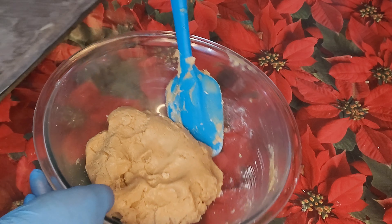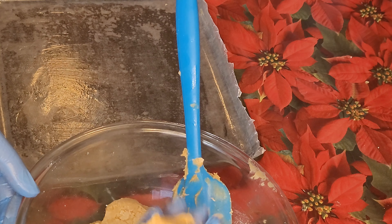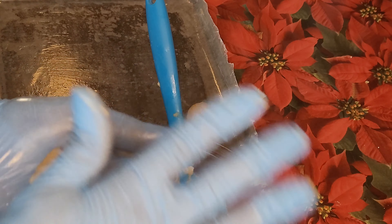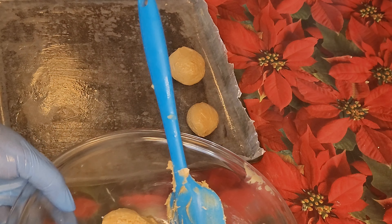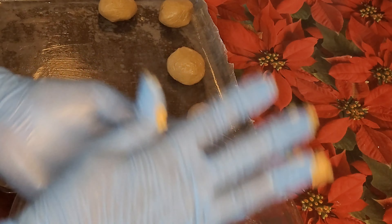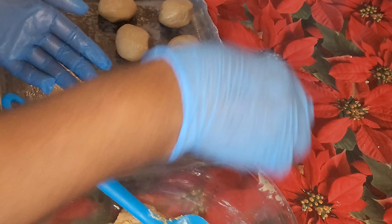I have my baking sheet covered with the wire rack. I will roll these into balls and freeze them until firm. I am going to mix the ingredients together.